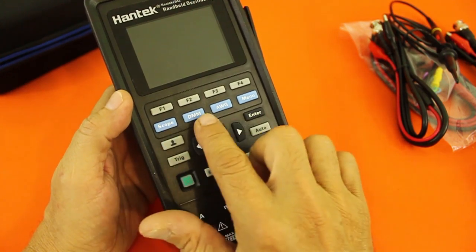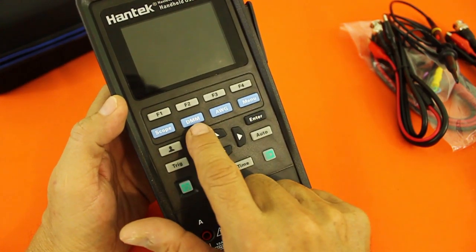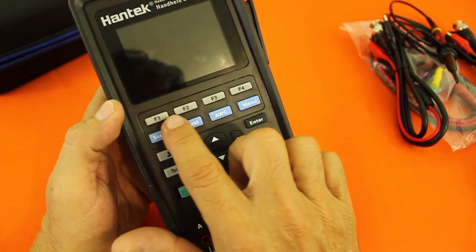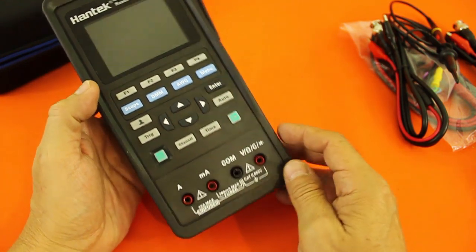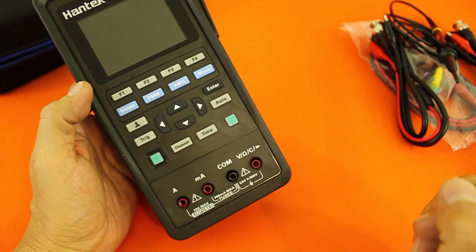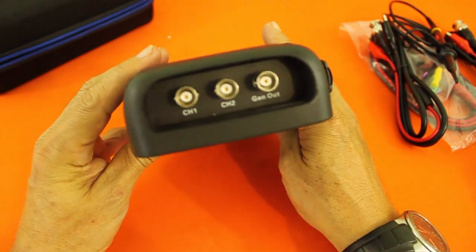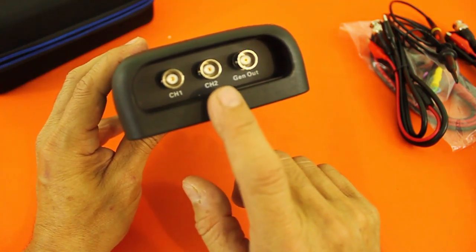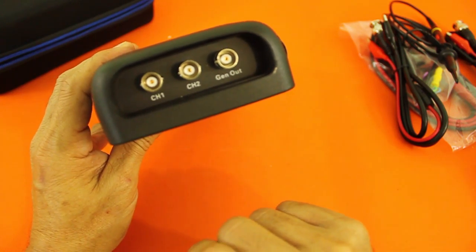With the blue keys you can select between the functions of oscilloscope, multimeter, or function generator. There are four function keys and other keys for control. Here you have the inputs for the multimeter cables, and here you can connect the cables for the oscilloscope — two channels — and this is the output of the function generator.